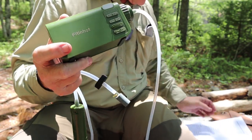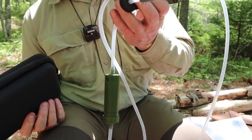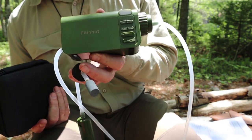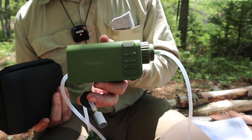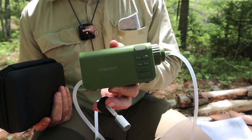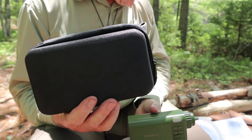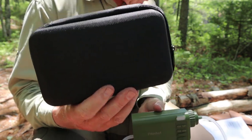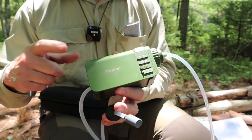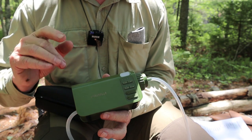On to specifications. I'm giving you the case dimensions since that's how you'll realistically carry it: 8 inches by 4.5 by 2.5 inches — metric will be in the video description. Total weight with everything: one pound, 2.8 ounces. Inside is an 18650 lithium-ion battery rated at 2,600 milliamp-hours, but it is non-replaceable. FitNHot, watch the comments — I know people are going to say something about that.